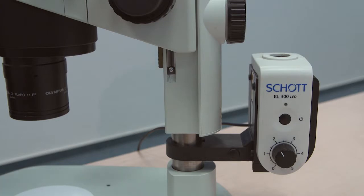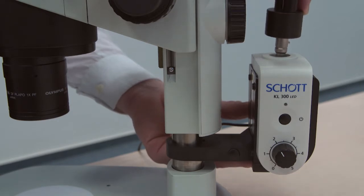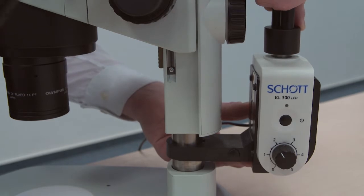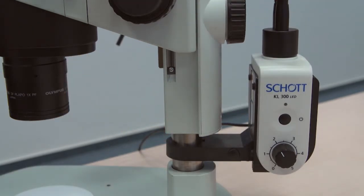The next step is to take the light guide. Please make note of the knob on the inside of the light guide — it needs to be aligned with the slot inside the KL300 LED. Simply push it down until you hear a click. Now you are ready to operate it.